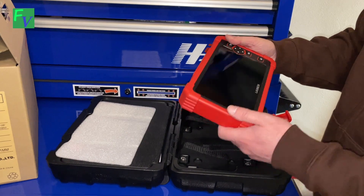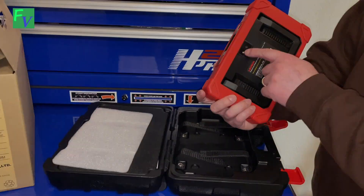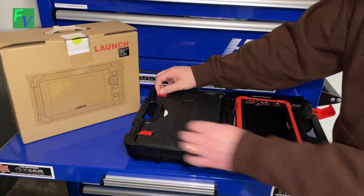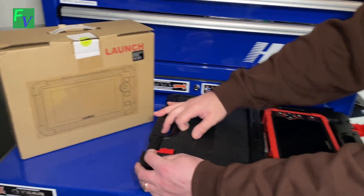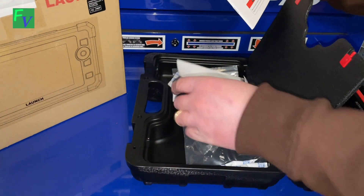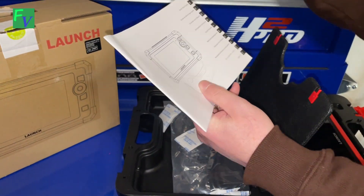It's running Android 10, so it's fairly recent, and this also has an auto-VIN feature — you can identify the car automatically. So we have our Launch scan tool here. I'm going to pop this side open and see what's in here. We have the usual assortment of user manual and quick start guide.